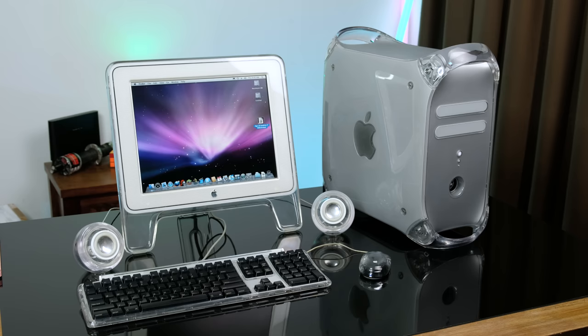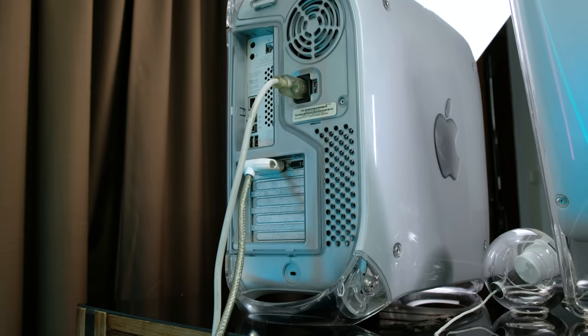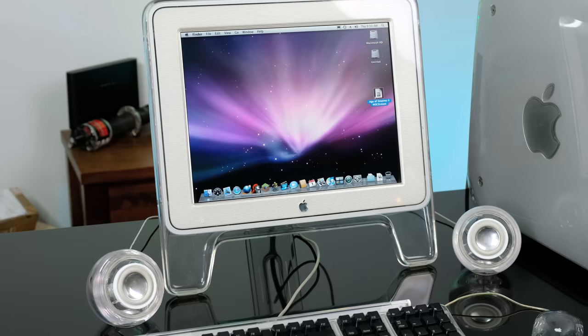The G4 Quicksilver design lasted just over one year before it was redesigned — now you'll frequently see Apple using a desktop design for upwards of five years. I think that has a lot to do with this model having a few flaws that were remedied with the successor, the Mirrored Door G4. It was good to finally give this Mac a clean out after owning it for nearly four years. So there we have Apple's middle-of-the-road Pro Desktop from 20 years ago. I honestly think the Quicksilver design is truly iconic and I'll be sure to keep it for many more years to come. Anyway, if you've enjoyed the video, feel free to leave a like, and if you want to see more, definitely consider subscribing. I'll see you in the next video.